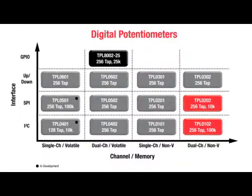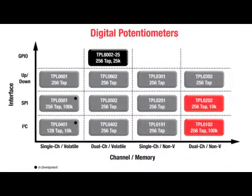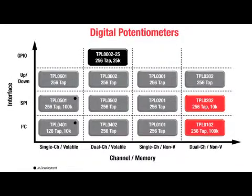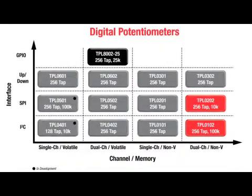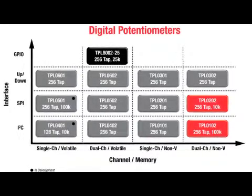The TPL0102 is our first catalog product release in 2011 and we have several more in the pipeline, including single, dual, I2C, SPI, volatile, non-volatile, small package but also industry standard package in this product family.